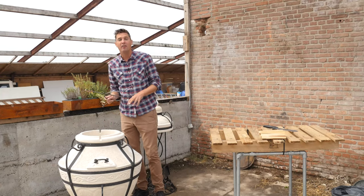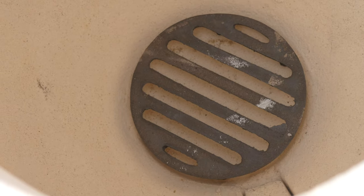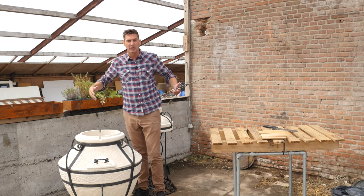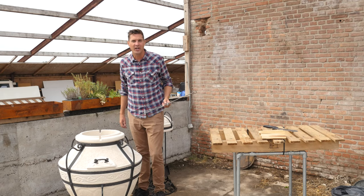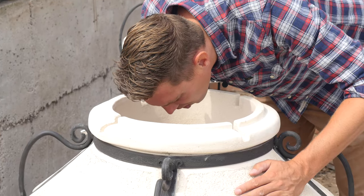Now we're going to build up our fire inside. On the bottom there's a small grill grate in there, which we're going to use to make sure that we get enough oxygen to the fire. We'll start by building up a fire from small kindle. We'll put in some fire starters and light it from the front. Fire in the hole!